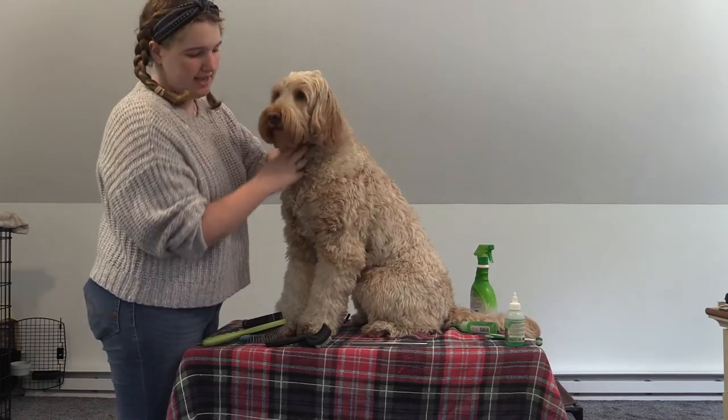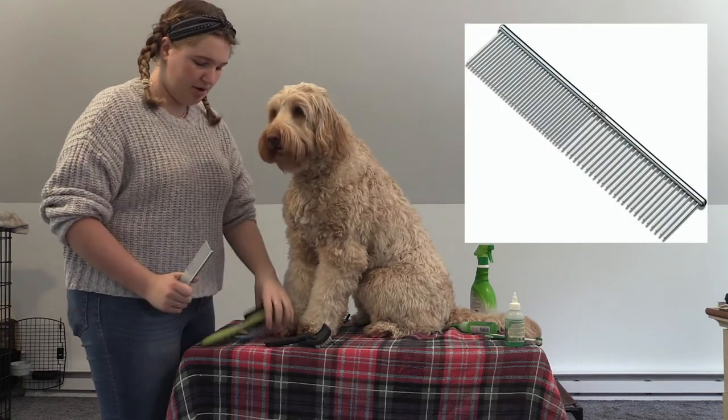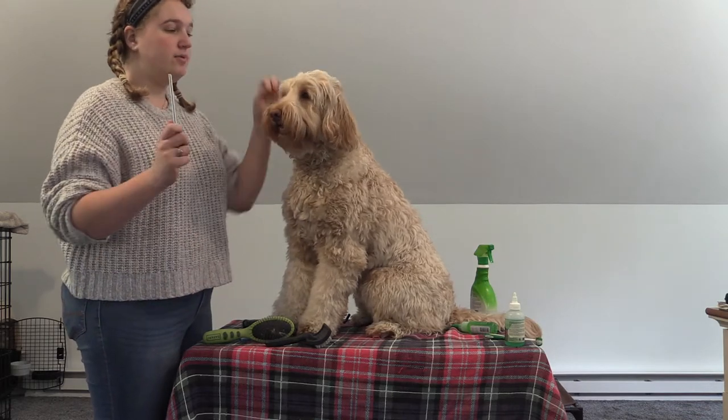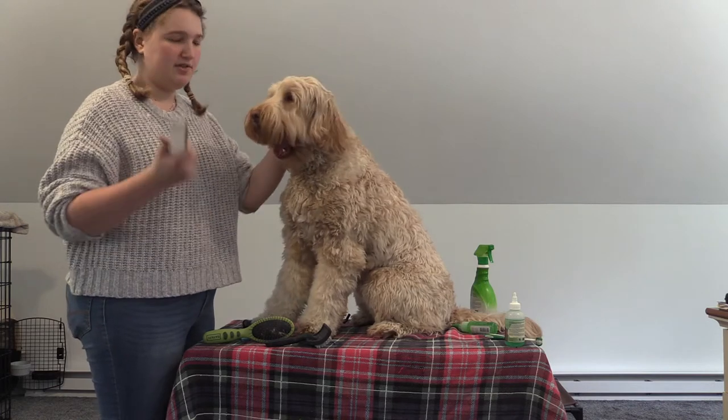Once you get to your puppy's head, you're going to want to use a comb, just because you don't want to accidentally poke them with the bristle brush. They're not super sharp, but they are going to be a little painful, especially if you hit them in the eye. So we want to be very gentle with their head, and it will also be less stressful for them if you use the comb.